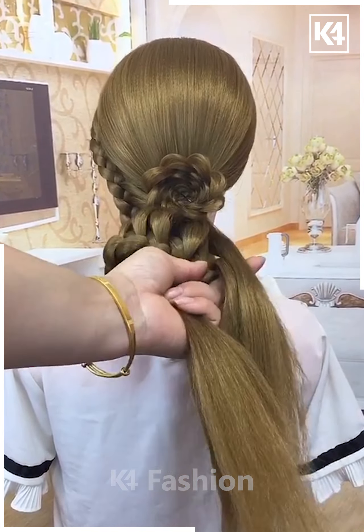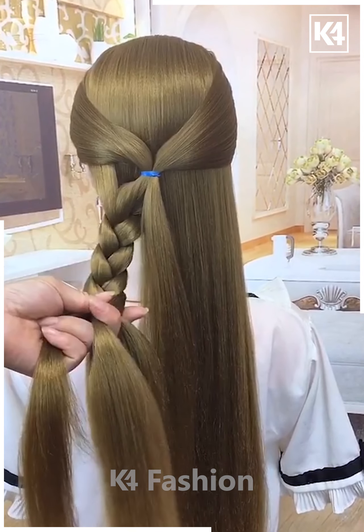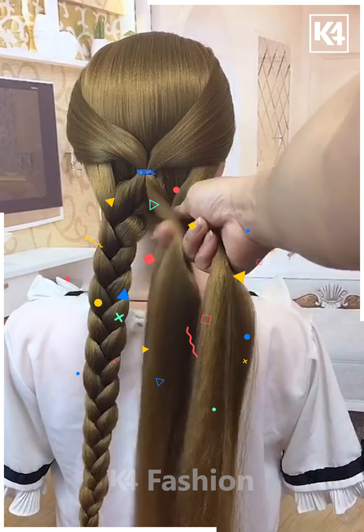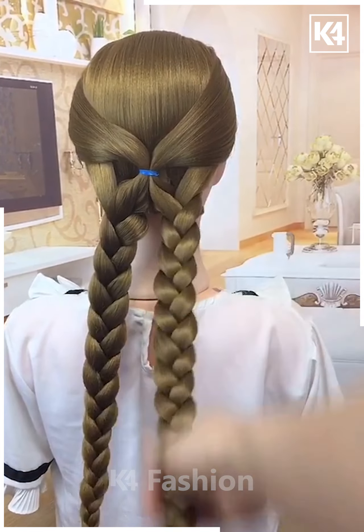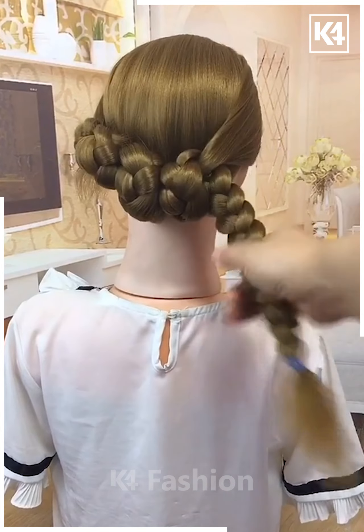Next, take the hairs from the sides and tie it on the back. Now join them on the sides and then make the plaits. Now join it on the other side like this. Make the plaits carefully as shown in the video. Now fold it upward and fix it after rotating it, fix it carefully. Fold it like this on the top and it's ready.